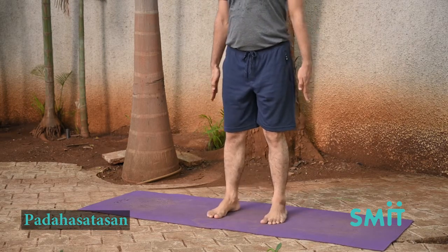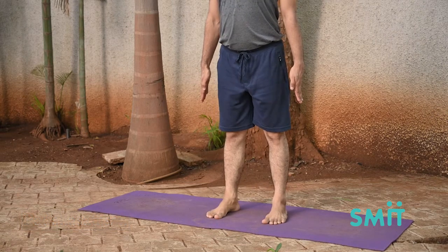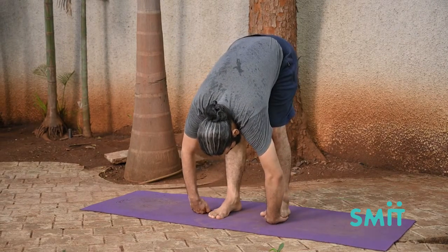Exhale, bend forward and without bending the legs at the knees, insert the hands under the feet so that the palms touch the soles.